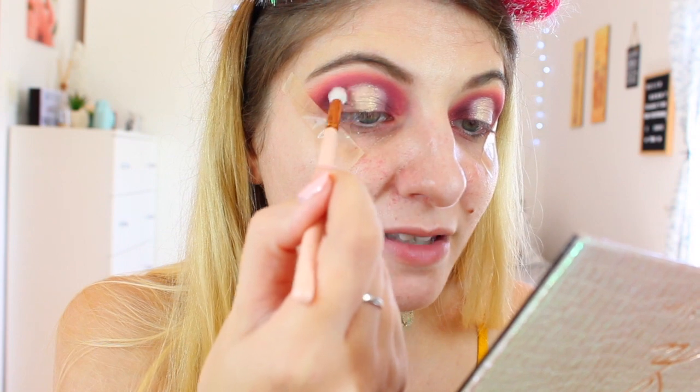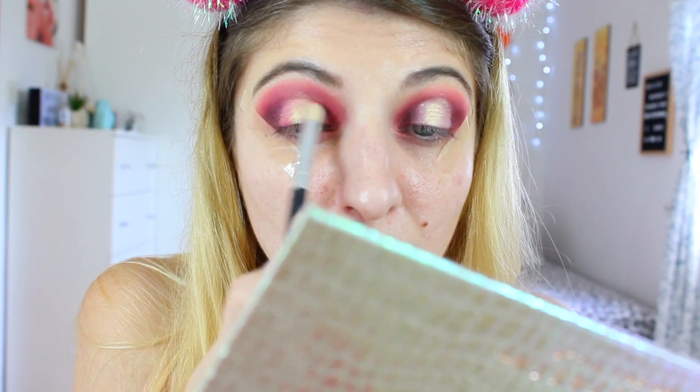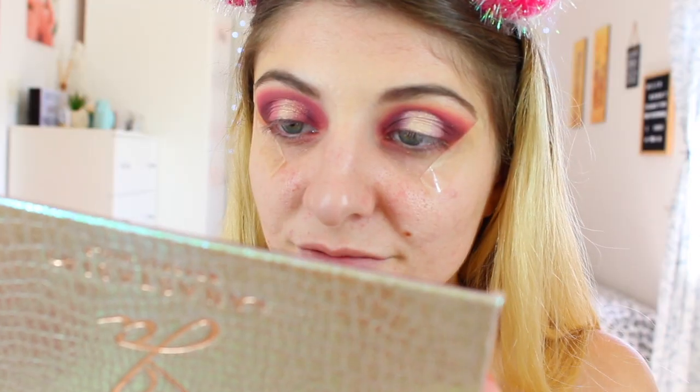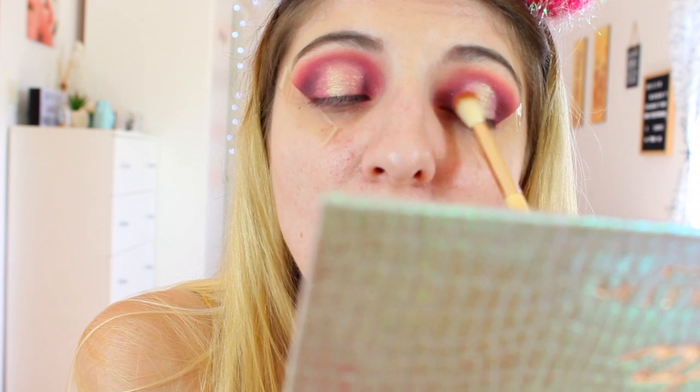I'll take another brush — something a bit more dense and tighter. I'm going to take that pink shade called Supreme and blend it in with the glitter. In my mind the pink would blend right in, but it just doesn't want to stay there. So I'll try it on the other eye. Okay, maybe this just isn't going to work perfectly, but that's fine — it's perfectly fine.